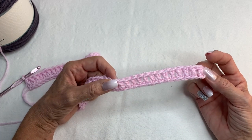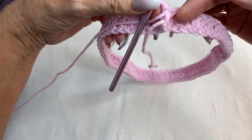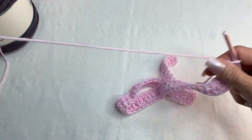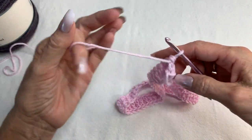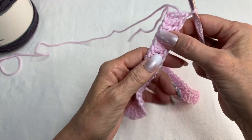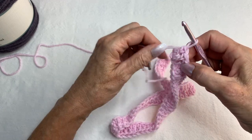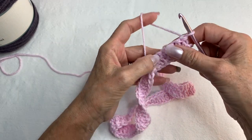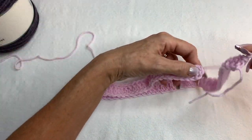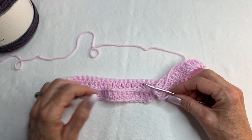Put it around your head to see if it's big enough. Remember, it's supposed to be like a turtleneck, so it should be a little snug but still go over your head. Then flip this around — you're at the end and you're going to turn. Straighten the piece out so you have your yarn at the top, laying it flat so it's all straight.